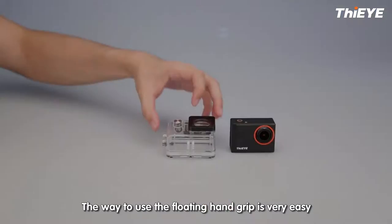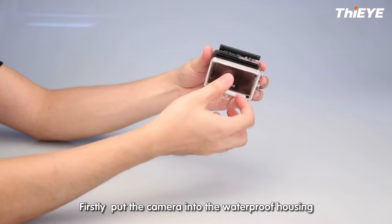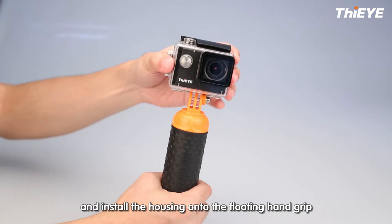The way to use the floating handgrip is very easy. Firstly, put the camera in the waterproof housing, and install the housing down onto the floating handgrip.